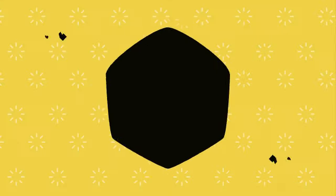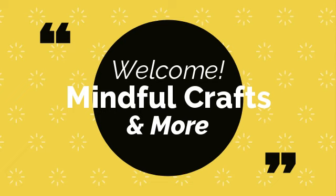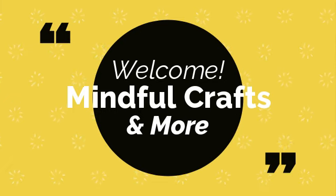Hi everyone, welcome to Mind for Crafts and More. I'm Katrina. If this is your first time checking out my channel, welcome — take a look at this video or any of my other videos. If you find yourself inspired, join my channel. Those of you who are returning, welcome back. I really appreciate you hanging out with me for a bit.